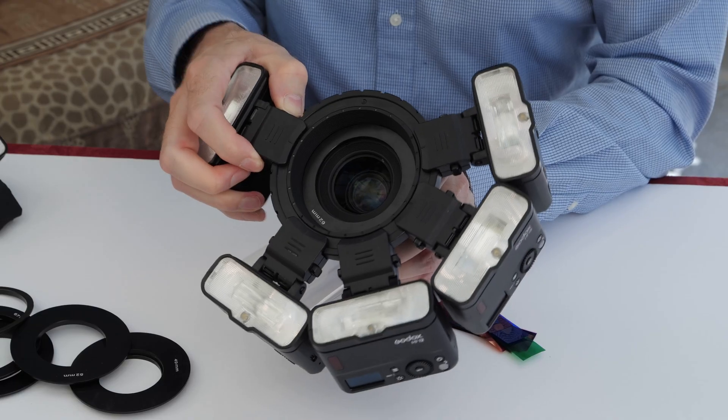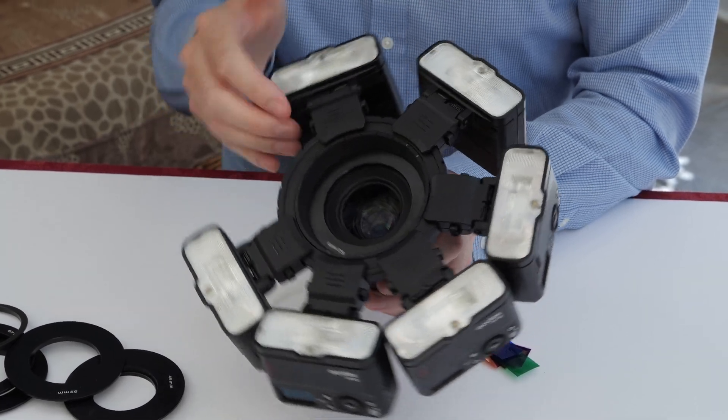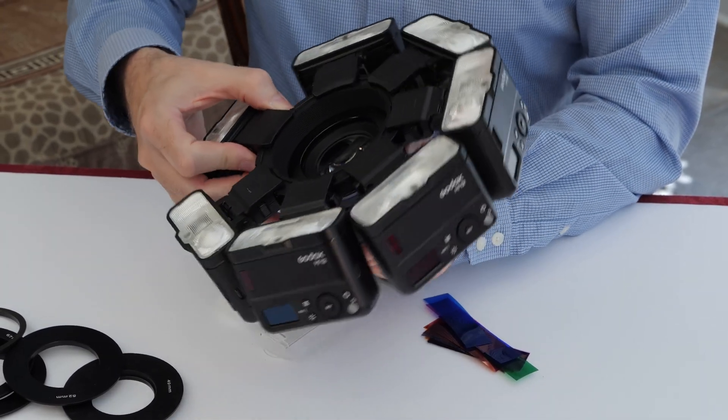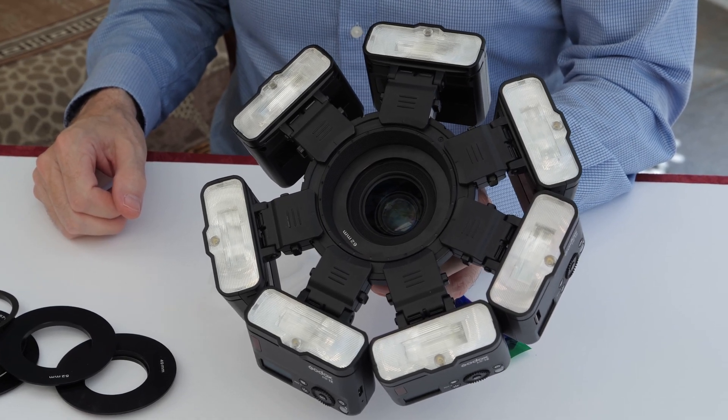The mounting ring will actually hold seven Godox MF12 units, and again just by simply clicking them on, giving us the typical ring flash arrangement.